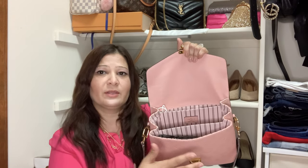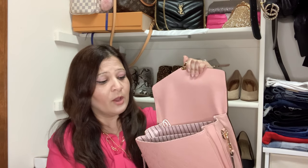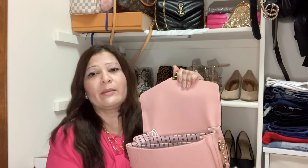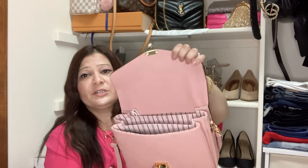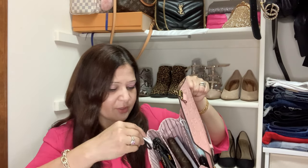Even though there's plenty of space, I don't like when a bag becomes too bulky or sticks out. I prefer a sleek look — I don't want to overstuff it. I like when there's a little room to breathe. Right now there's still plenty of space as you can see.